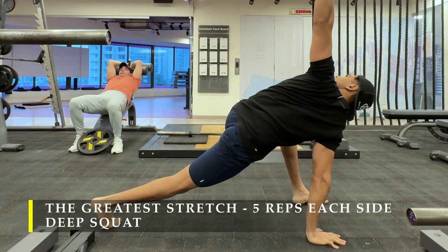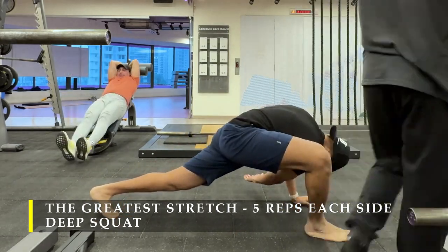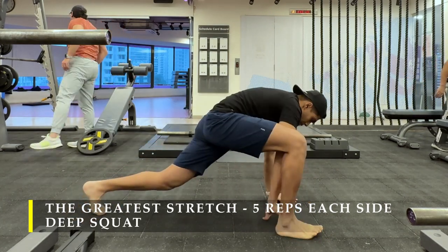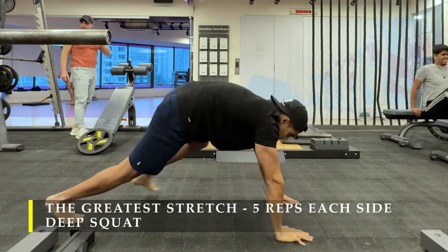You need not hold the stretch for long periods of time — a hold of five to ten seconds is more than sufficient. That's the reason I've sped up the video a little bit. After the greatest stretch, we sit in a deep squat for some time, at least 20